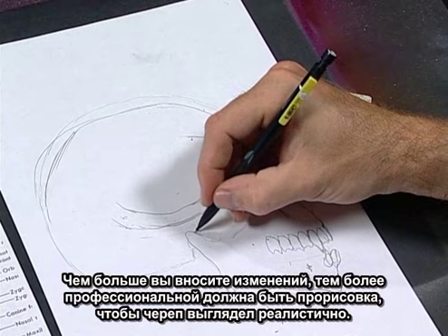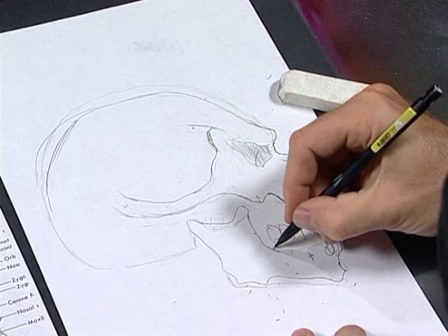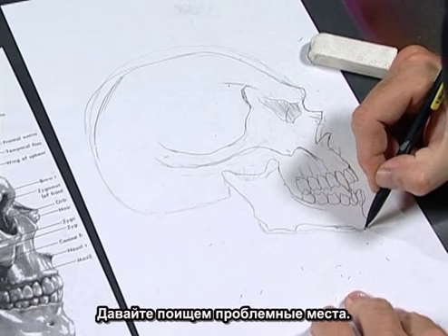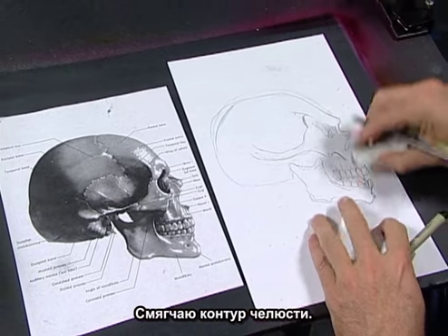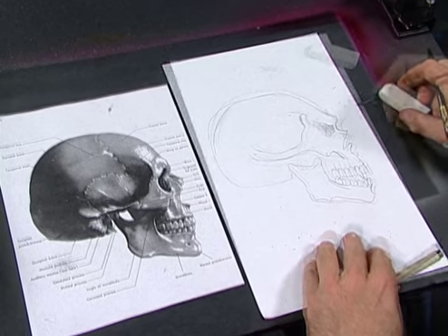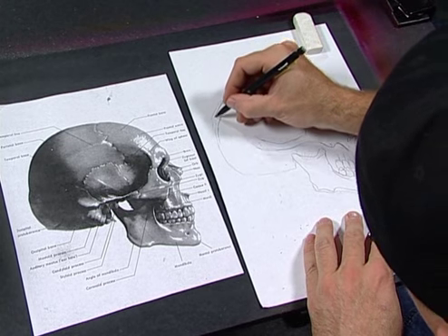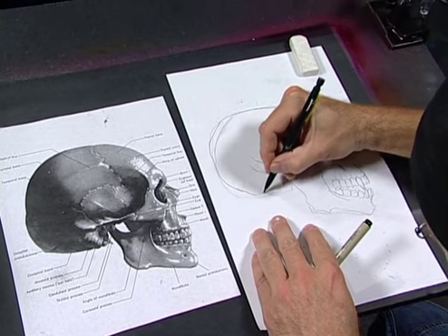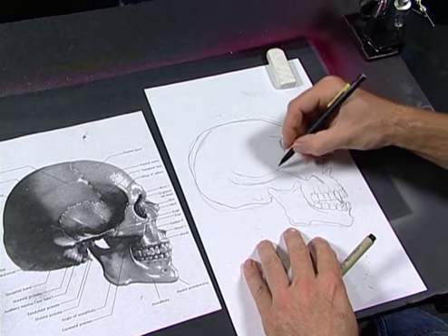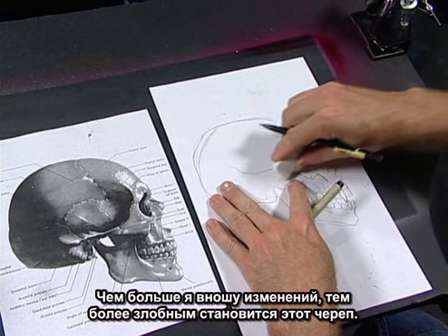The more you exaggerate it, the more your rendering has to look really tight and professional to make them look real. I like to really stretch the top of the jaw too. Looking for problems right now — I'm thinking this jaw is looking a little funny around the chin, so I'm just going to soften that up. He looks a little bit better now. If you want to get more evil, all we do is start tweaking it even more, carving up into it a little bit more.